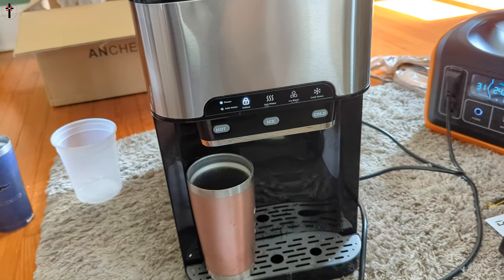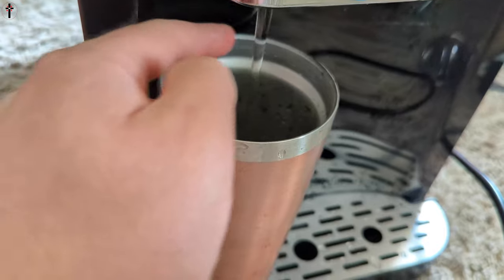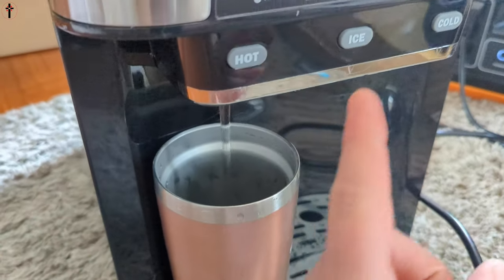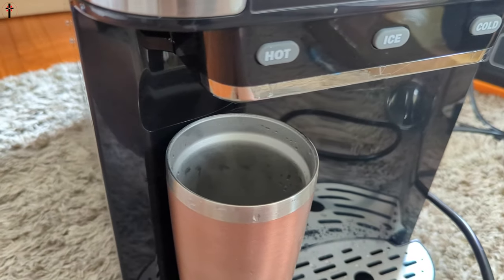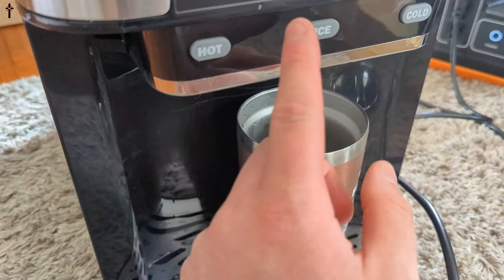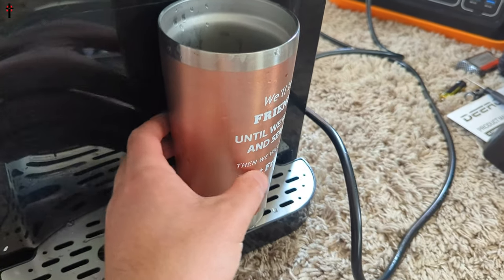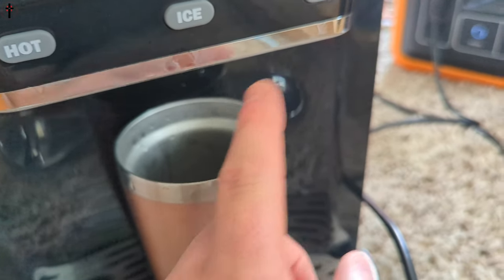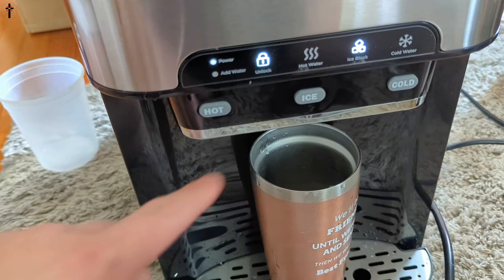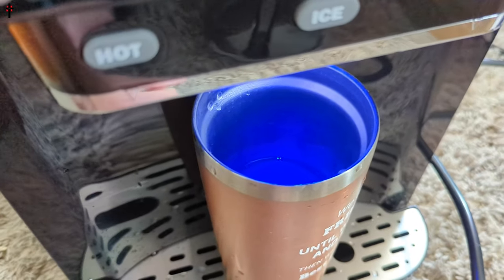Even though it's still blinking, I'm testing the hot water and it is hot — I can't keep my finger under there, it is very very hot and it's not even fully done yet. We hear ice cubes forming now! For ice, keep it straight down; for cold water, straight down as well. We're going to give it a shot — even though it's still blinking we're going to see if we got some ice. It gives us a nice blue light.